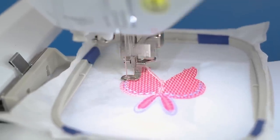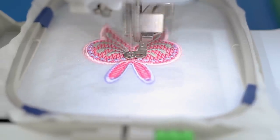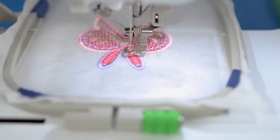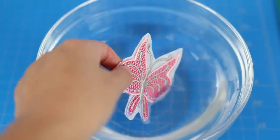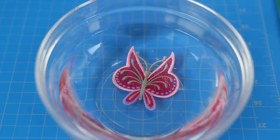If you're wondering, yes, I do sit and babysit the machine, watching that stitching like a hawk. I set the machine up close to the computer so I could stream videos to watch at the same time. Remove the hoop and use scissors to cut away as much excess stabilizer as you can. Drop the butterfly in a bowl of warm water and let it sit for a few hours, rinse it under the faucet, and let it dry — preferably overnight.